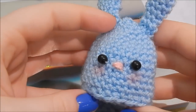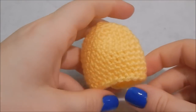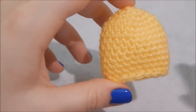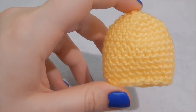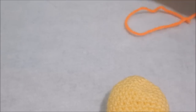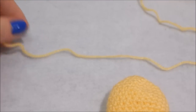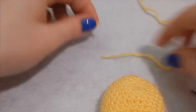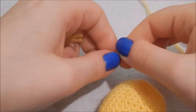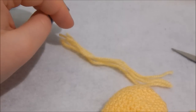Now he's finished — so cute! To make a chick, you make the egg cozy part in exactly the same way, just in yellow — or the same color if you like. Then take yarn of the same color and cut some lengths of it, going for about 10 centimeters, doing about four lengths plus a little bit extra to tie it all together.